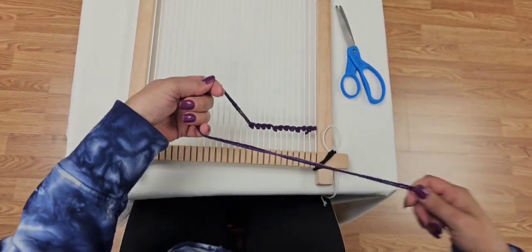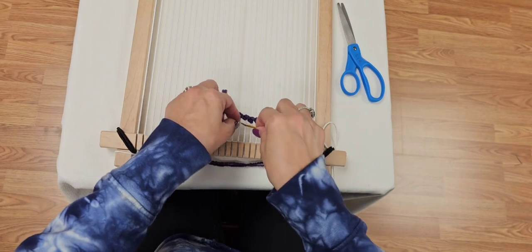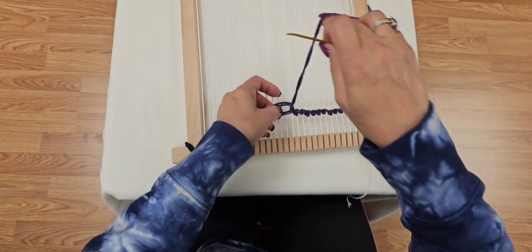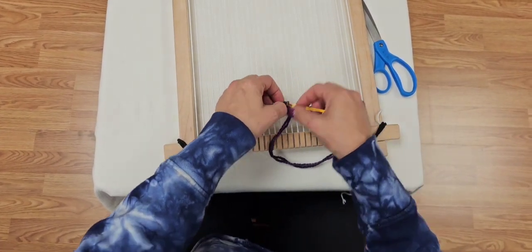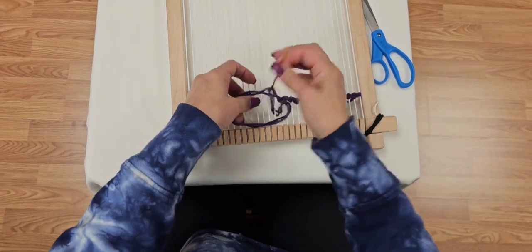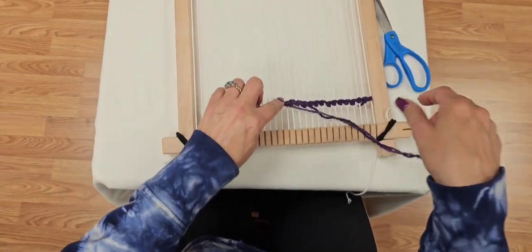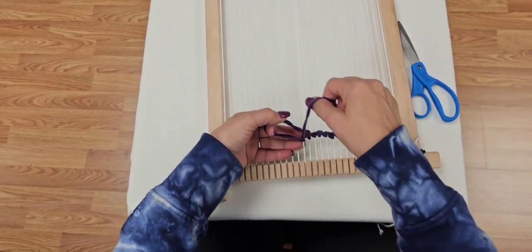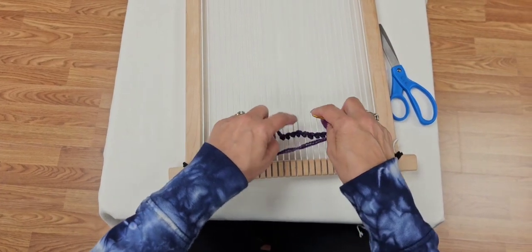My yarn was twisting — that doesn't happen if you're using proper warp thread, by the way. I just want to call out that this spot is a bit loose, so I'm going to come in and tighten it to maintain even tension. That's what happens when I talk and work at the same time. I use my pointer finger and thumb to hold the thread as it comes through, keeping it in the place it needs to be — that way I don't put too much tension and start pulling my threads together.